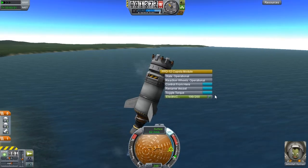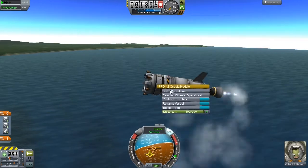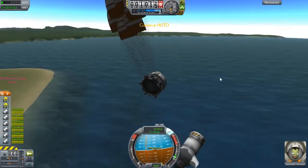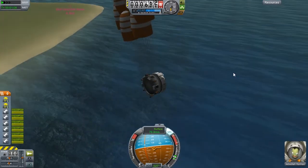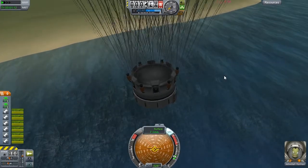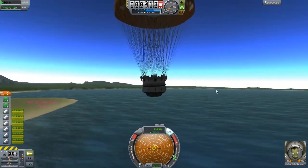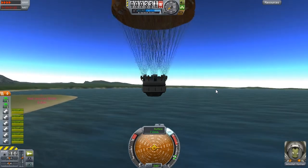Heading out past the continental shelf, let's just bring it down. I've got to control from here. Maybe just aid this in breaking away - get away from me. I'll kill that then go back. Parachutes. Bring that right down. I've gone for a slightly smaller approach, though once again I've got my SAS pointed in the wrong direction. Hopefully the less weight will mean I don't destroy my stuff.